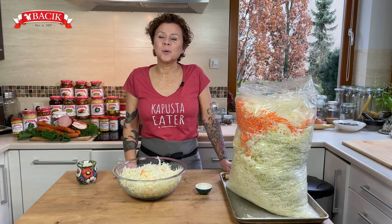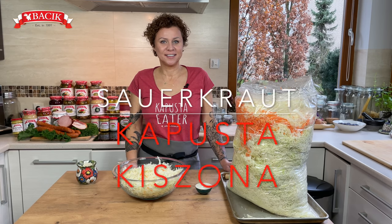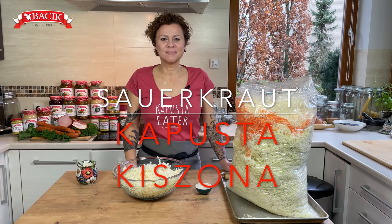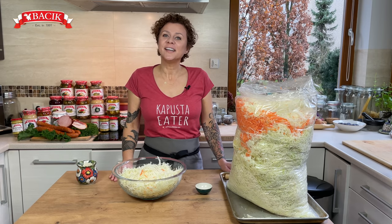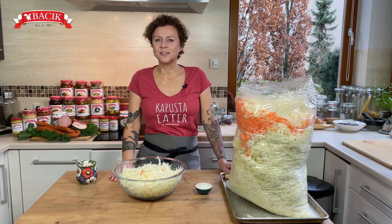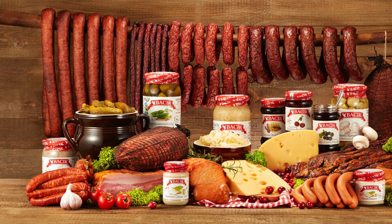Hello friends, today we're making Polish-style homemade sauerkraut — kapusta kiszona. Welcome back, this is Polish Your Kitchen and my name is Anna, and here I teach you how to make Polish food. Today we're going to go back to our roots and I'm going to teach you how to make sauerkraut the way my grandparents taught me back in the 80s.